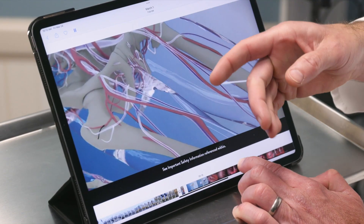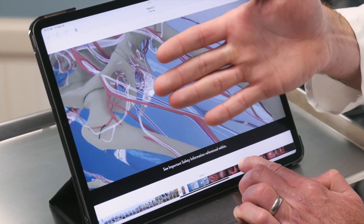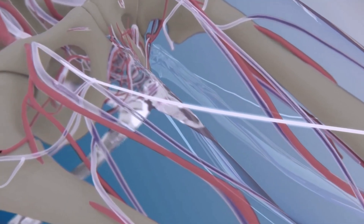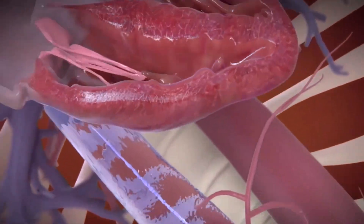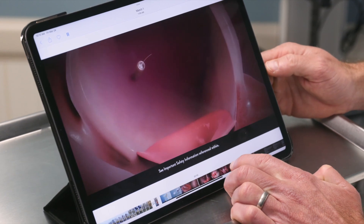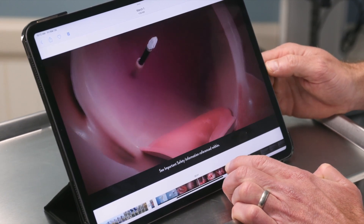When we start the procedure, we're going to use a vein out by the hip called the femoral vein. We access that with a small tube called a sheath, which gives us access and acts as a freeway to get back up to the heart. From there we pass a wire up and cross through the thin part called the septum, then bring in the delivery sheath, which sits right above the mitral valve, and then the device comes out.